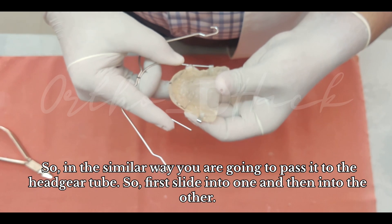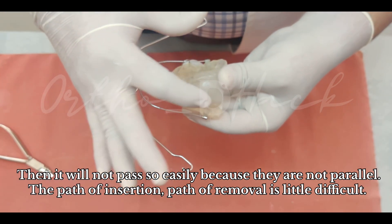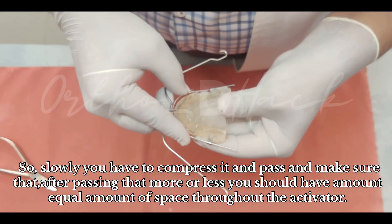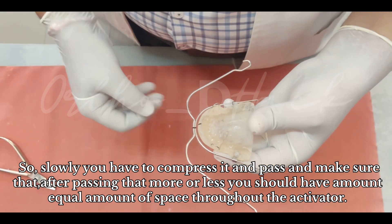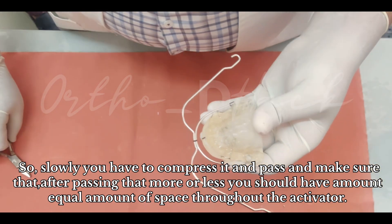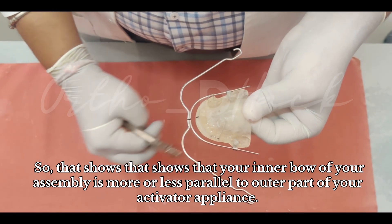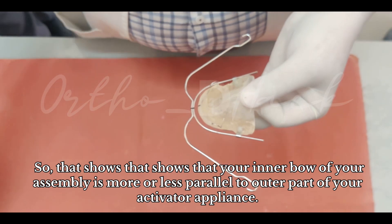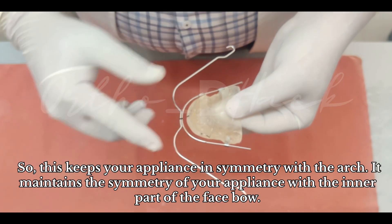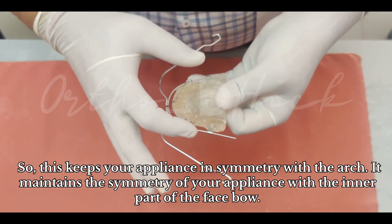First slide into one side and then the other. It will not pass easily because they are not parallel — the path of insertion and path of removal is a little difficult. Slowly compress and pass it, making sure that after passing, you have a more or less equal amount of space throughout the activator. This shows that your inner bow assembly is more or less parallel to the outer part of your activator head appliance.